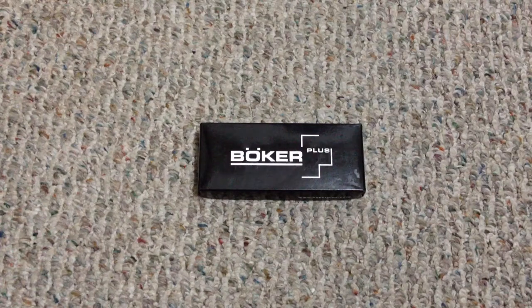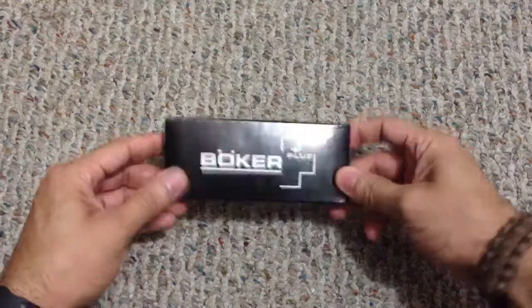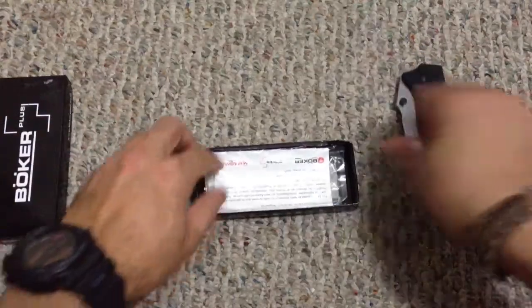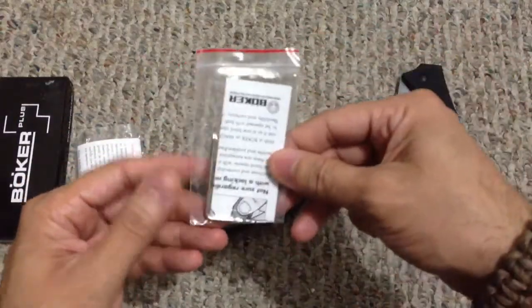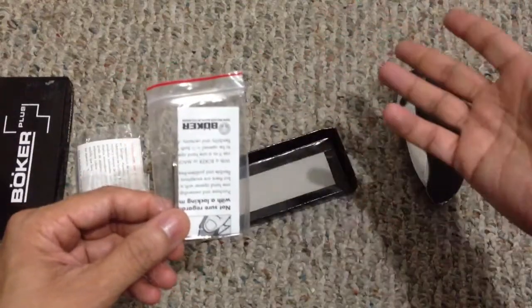I was at my local gun shop again, they had the knife available, held it in my hand again, and figured I might as well pick it up since I'd been wanting it for a while. This one comes in your standard Boker box — open it up, you get the knife inside and your registration card.